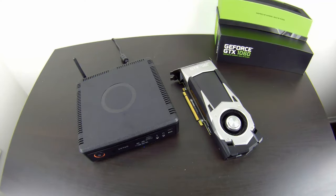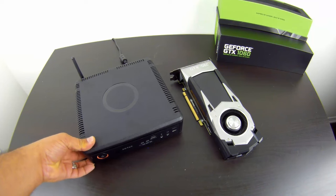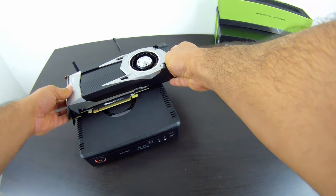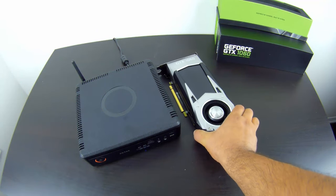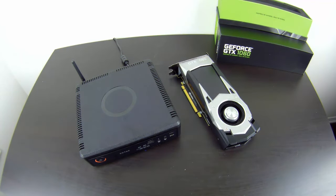After using the system for a few days, I'm very impressed with the Zotac Magnus EN 1060. For perspective, here's the GTX 1060 Founders Edition sitting next to the Magnus — the entire mini-PC is only about twice the size of the card itself, and the card is actually slightly longer. The graphics chip inside runs at a slightly lower clock speed than the Founders Edition.